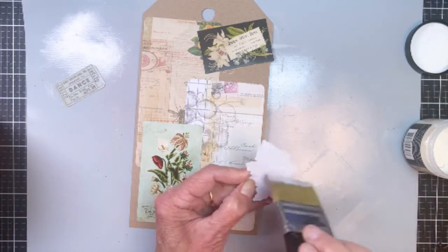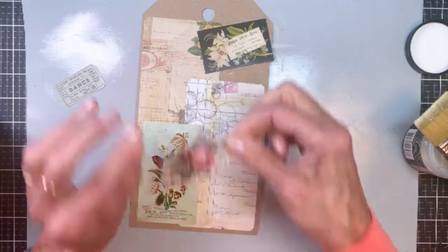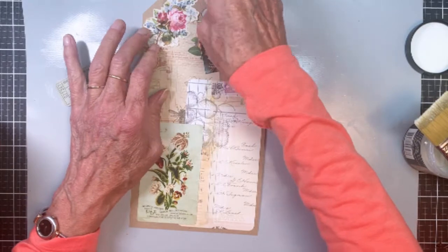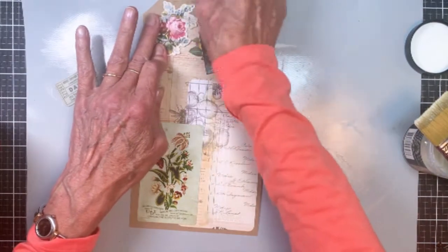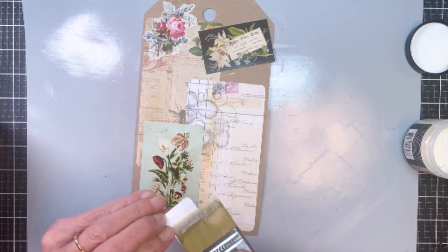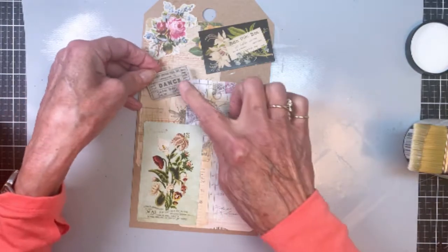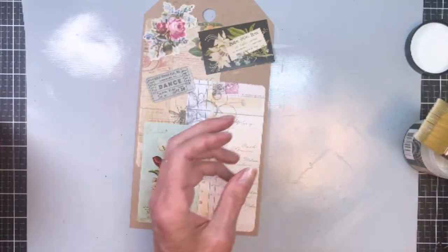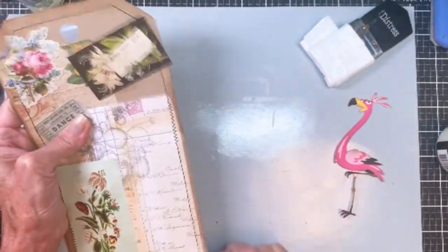This piece is from the Journal Cards Emporium ephemera pack. The Vignette Accents is the metal piece you'll see at the top at the end. This is just some of the ephemera and journal cards — different pieces that I liked. Here's a little ticket that I found in one of my containers, and we'll stick that on there. Once it's completely dry, that's when I added the black thread around the outside.